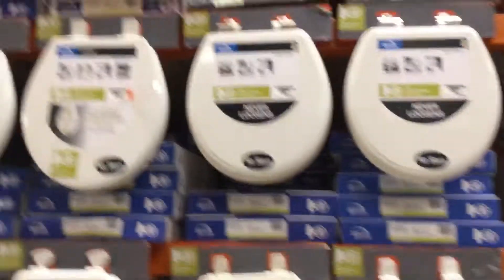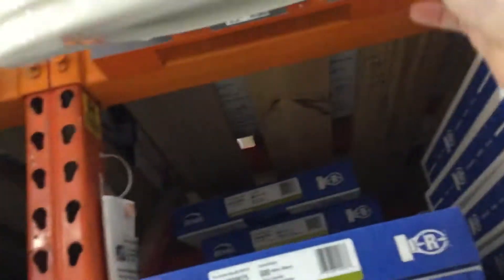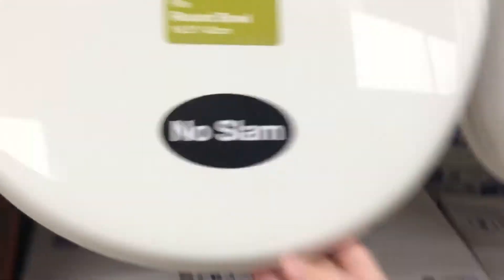Hi everybody, we're at Home Depot and I'm gonna show the round seats again. I think there are some toilets on the floor — I'll show you them after in another video. I'll just do the ones from the bottom first. Here we go. It has no slam — no slam either.